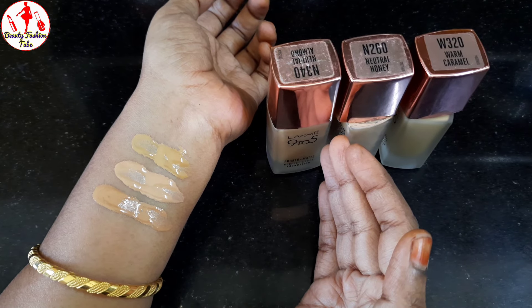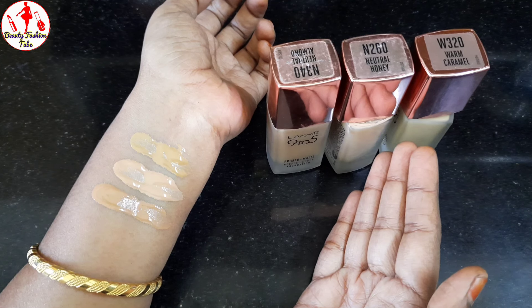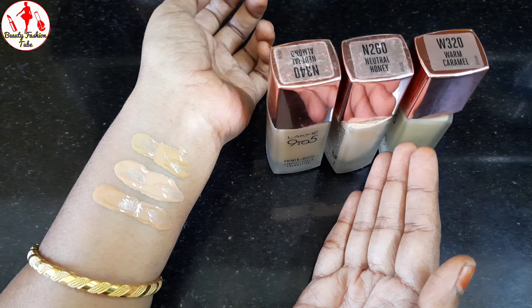This is for dry skin. You can apply it to the face. You can apply it in neutral. You will use it on the face.